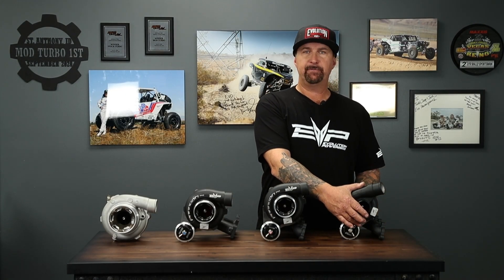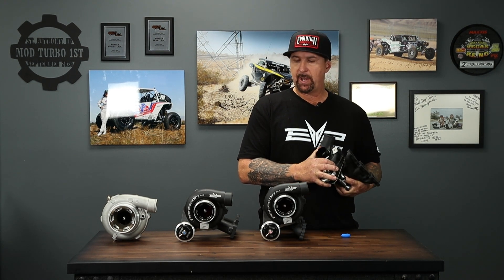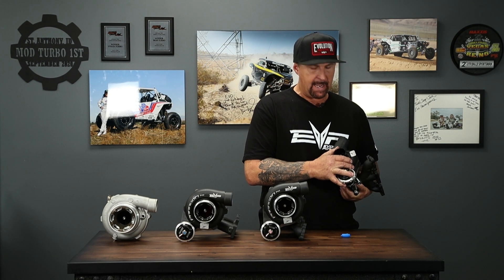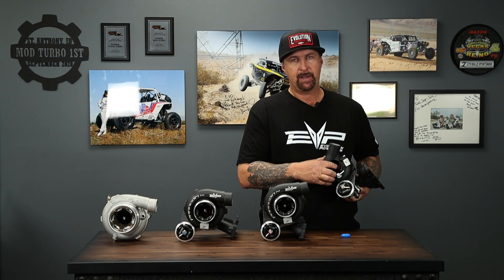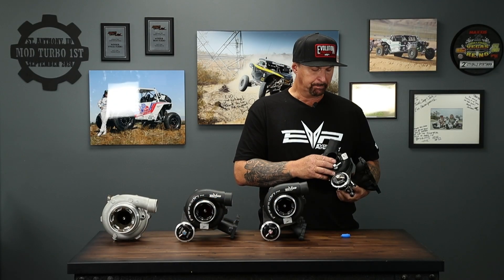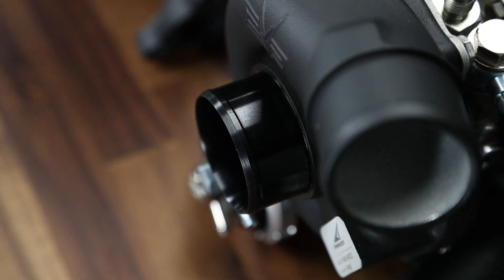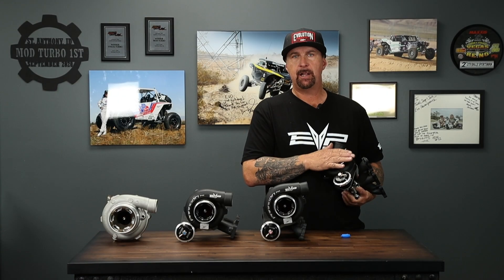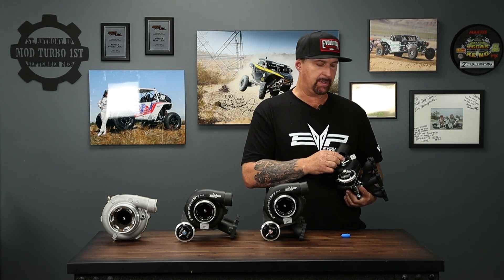Starting on my left, your right-hand side, is our Paragon 43. This is for the Can-Am MX-3. We also have a Razer and Razer Pro XP version of this. It has a 43 millimeter compressor wheel — you can tell that easily by the blue anodizing, which is our standard color for the 43 mil turbo. There's a billet insert in the compressor cover. The reason for the billet insert is that a billet piece is less porous than a cast piece, so we can precisely hold the tolerances and clearances between the compressor wheel and the housing itself.